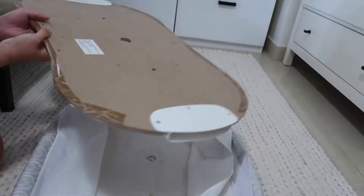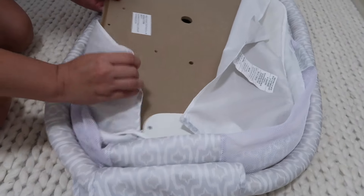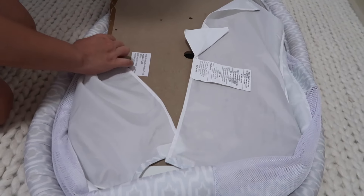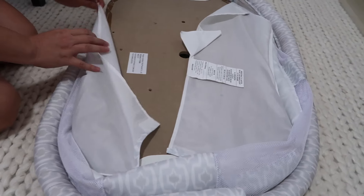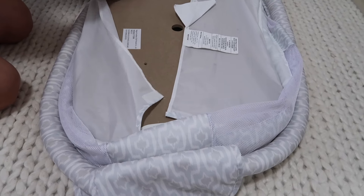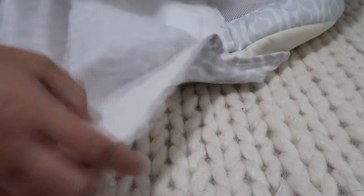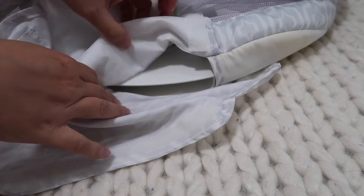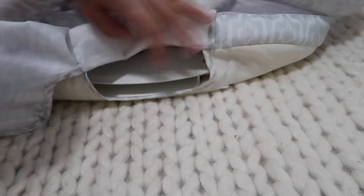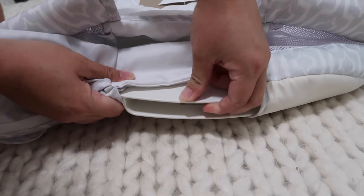Putting the board back, I made sure the sticker side faces up and then insert the board into the fabric. To help get the fabric onto the board I made sure to line up the fabric with the opening of the side panel — this is important as it makes it easier to get the fabric onto the board.